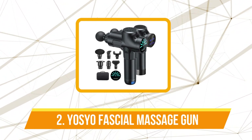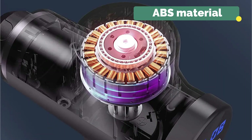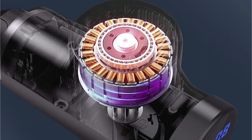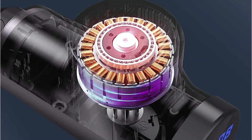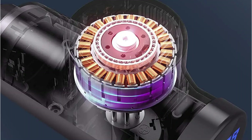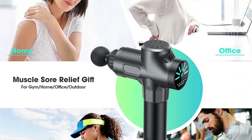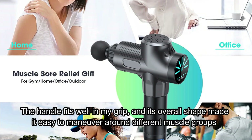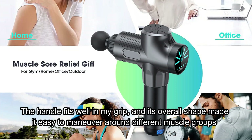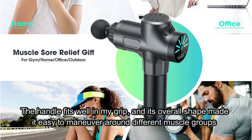At number 2 is the YOSYO Professional Facial Massage Gun. The first thing I noticed when unboxing it was how sturdy it felt. Made from ABS material, it strikes the perfect balance between being durable and lightweight. I could hold it comfortably in one hand for quite a while without any strain. Ergonomically, the design is spot on — the handle fits well in my grip, and its overall shape made it easy to maneuver around different muscle groups. I especially appreciated how it didn't feel clunky, which can sometimes be an issue with bulkier massage guns.